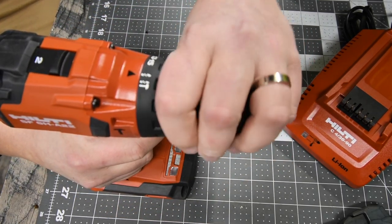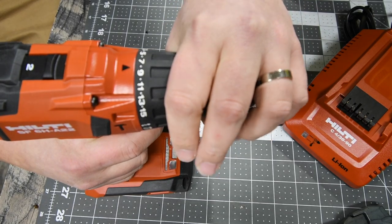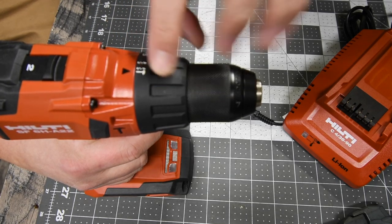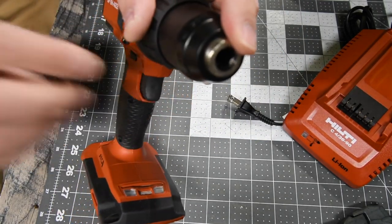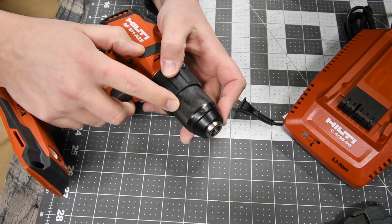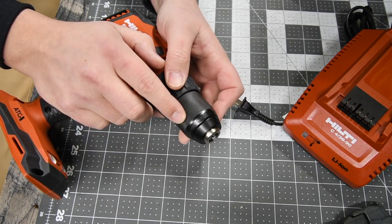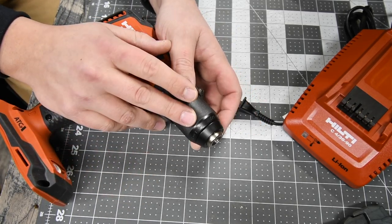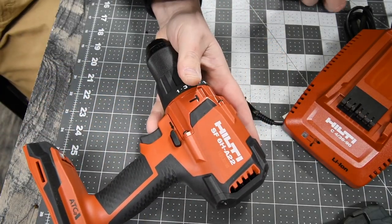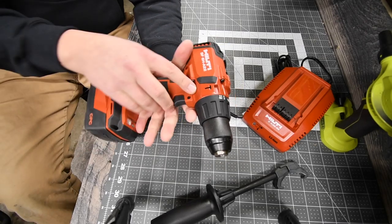This is a 15-position chuck with two drill settings and a hammer setting. The screw setting is handled through the clutch, so you don't need a separate switch — hammer drill, drill, and screw are all in the clutch. It is a half-inch chuck and the chuck is metal, which is important for a hammer drill because it needs to withstand the force and vibration of the hammer feature. A plastic chuck would be more likely to break. This thing is seriously awesome — the battery is full and ready to go.